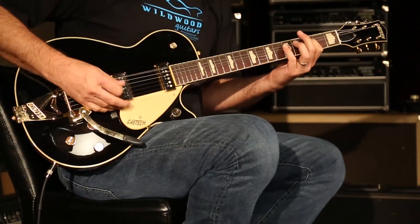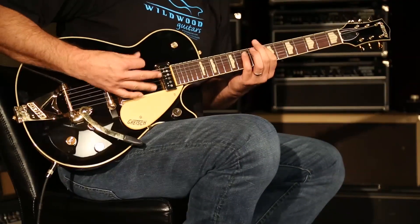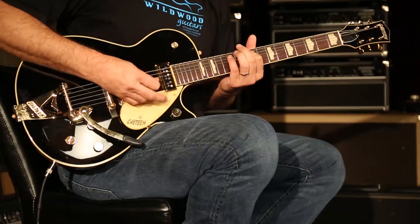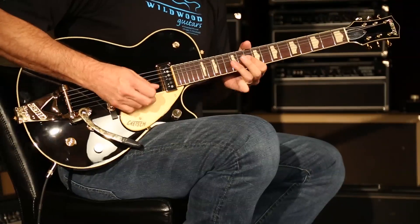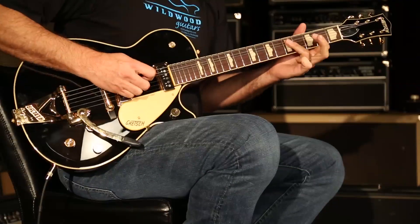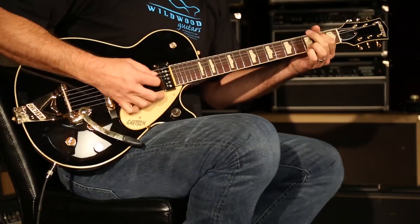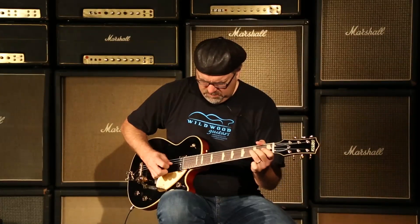Let's go. We'll be right back. Gretsch Special Run 6128 Duo Jet here at Wildwood Guitars. I'm Greg Koch. We'll see you later. Get them all — they're hot.